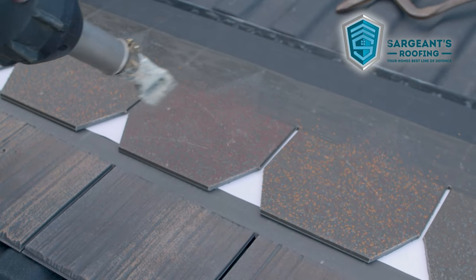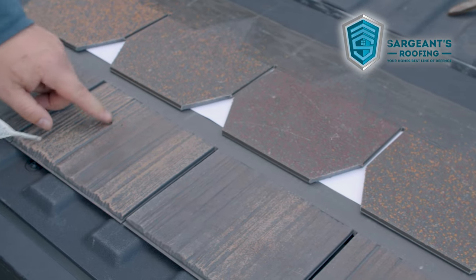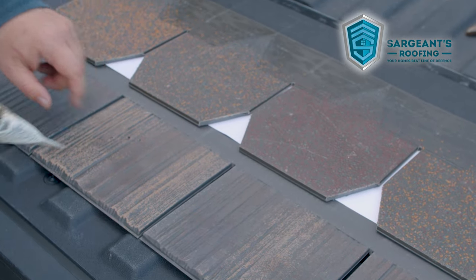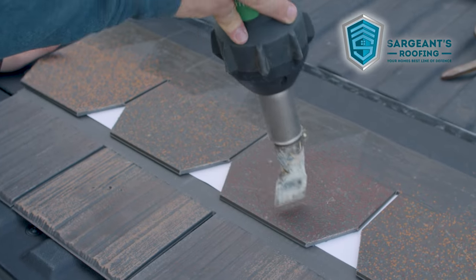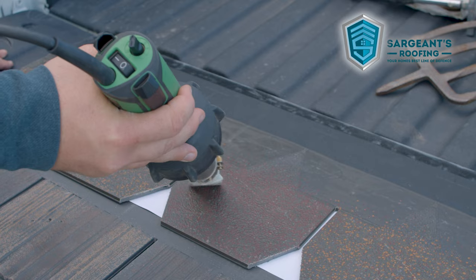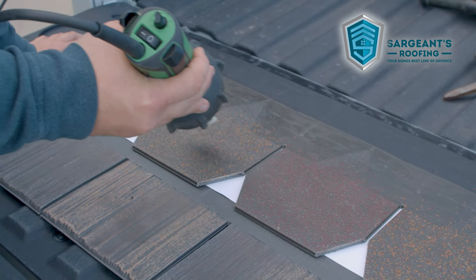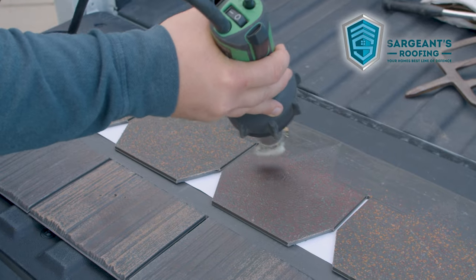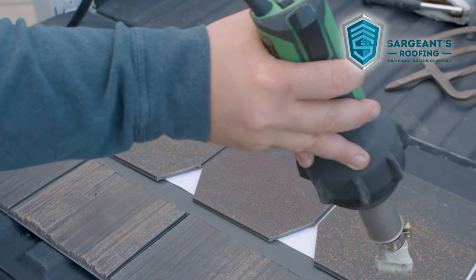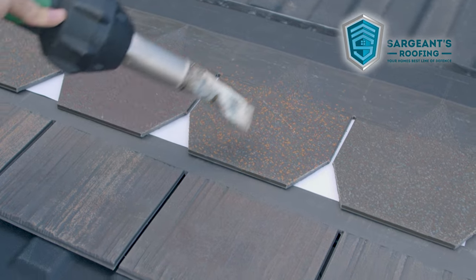I've got to say, I'm pretty impressed. Like, look at these marks. Now, it doesn't hold up too well against stabbing it with pitchforks, but I'm having a hard time finding the spots that I hit now.